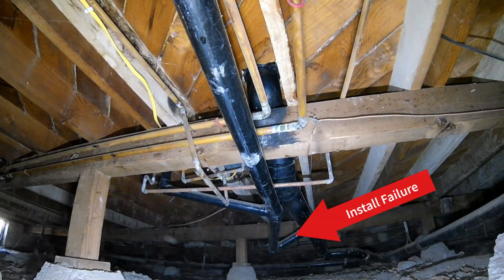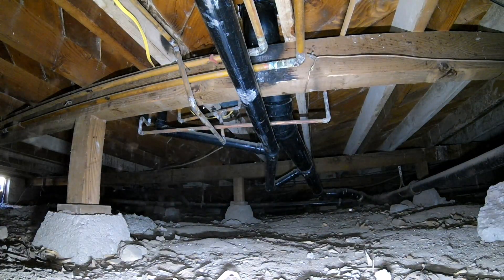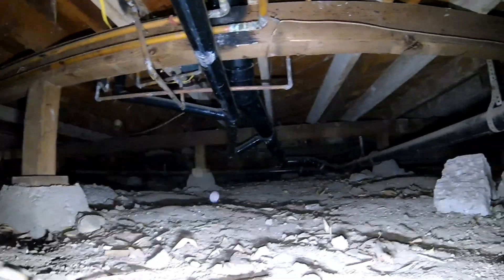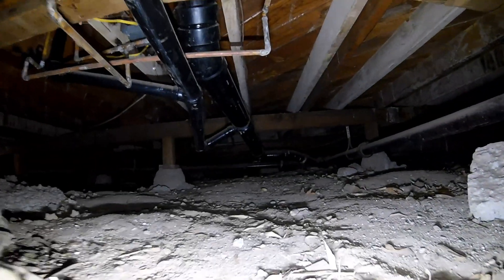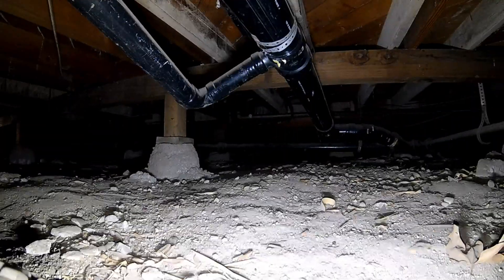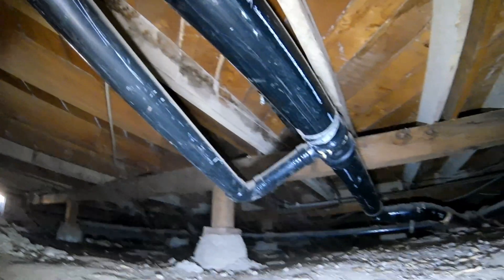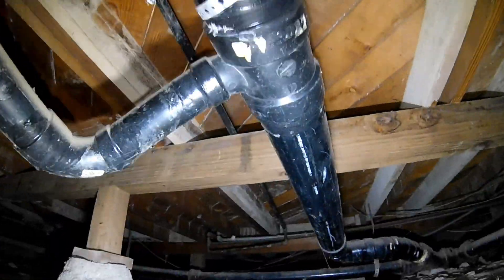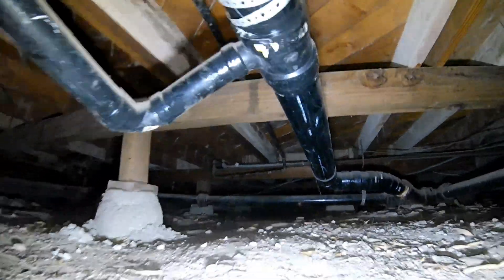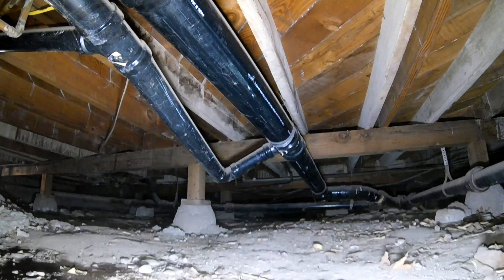Now look at this right here — this gets really interesting. This ABS plastic straight ahead, look at the angle that it's at. You've got a small 2-inch pipe going into a 3- or 4-inch pipe, and it's going under the pipe. How does water drain out of that? This is a Friday afternoon install right here. I guarantee you that 2-inch pipe on the left is full of water. That's wrong.